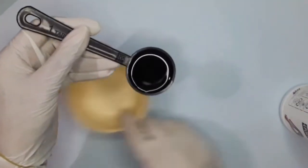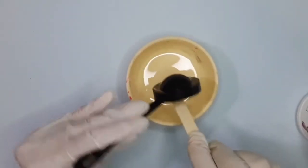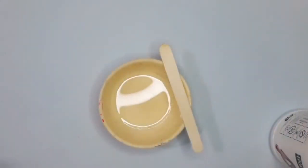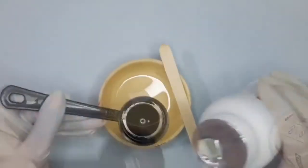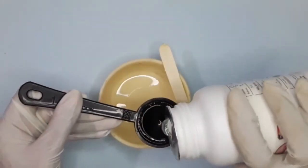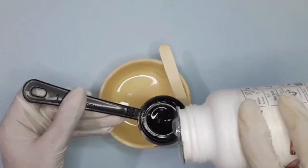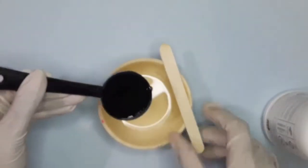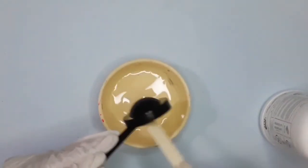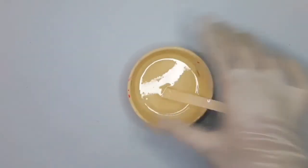Take 1 tablespoon of hardener and 3 tablespoons of resin and mix them in a bowl. Before taking resin in the spoon, clean it properly. The ratio of hardener and resin is 1 to 3. Mix the hardener and resin in the bowl with a stick for at least 5 minutes and let it rest for 10 minutes.